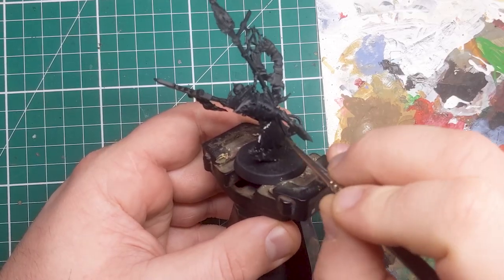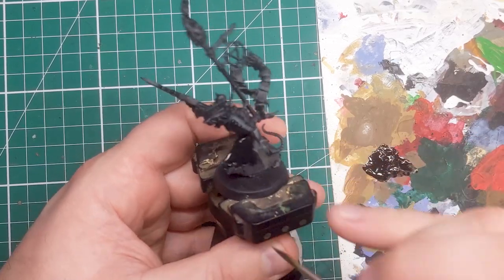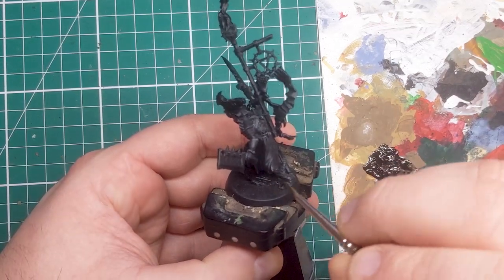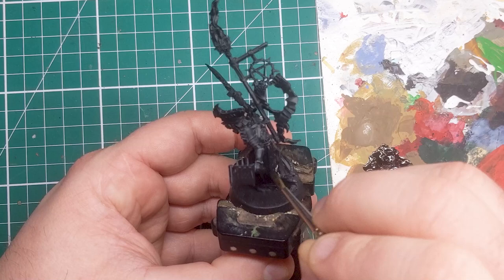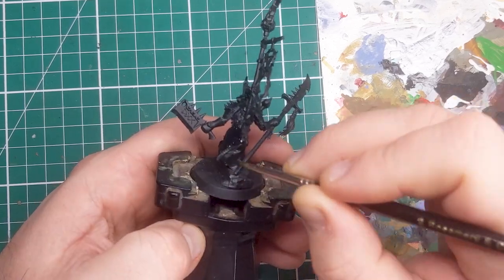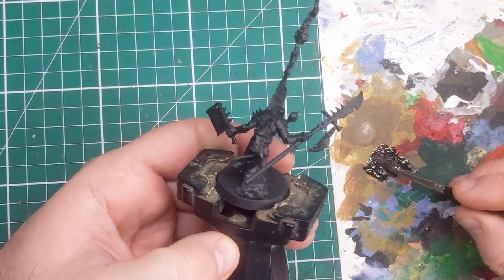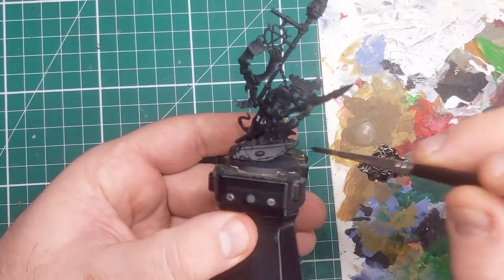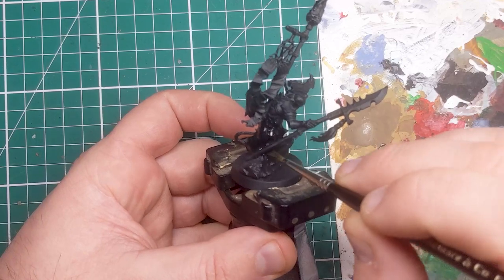To start out with I'm applying a base coat of Scale Color Black over the robes. The black that you want to use doesn't really matter here, whatever black is your favorite. The idea of using this is that if we want to touch up with the black later, we're going back to our original base coat as it has a different finish to the black primer I originally sprayed this model in.